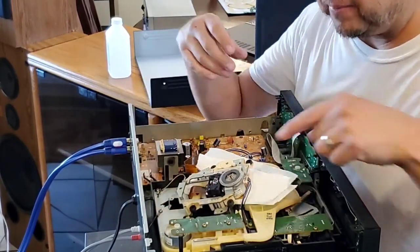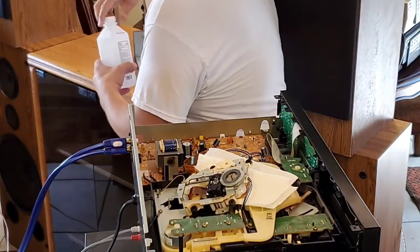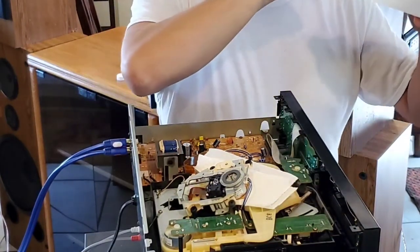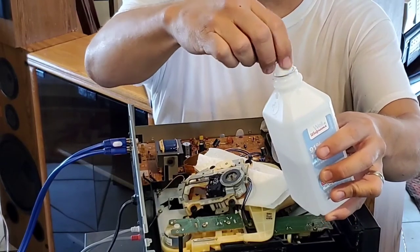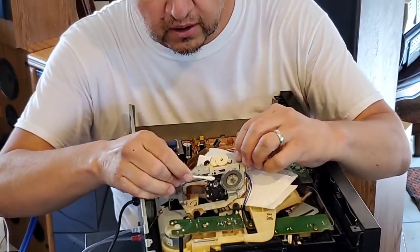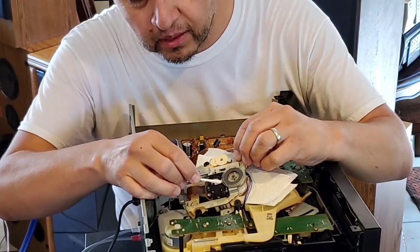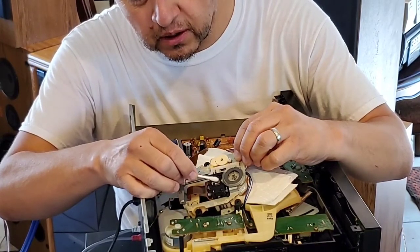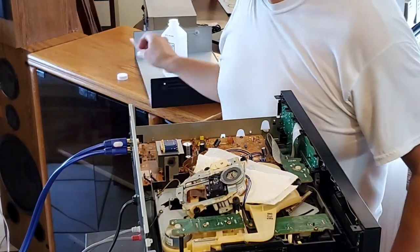We'll lay that right on top like that. You can see the laser eye right here. We're going to use some rubbing alcohol with a Q-tip, squeeze off a little bit of excess, and then just clean that eye really quick — barely tapping it, doing a couple of circles. Alcohol dries pretty quick.